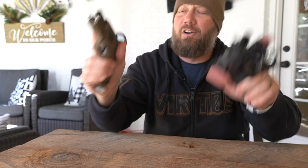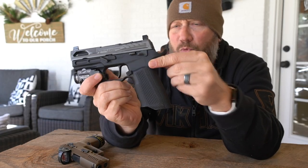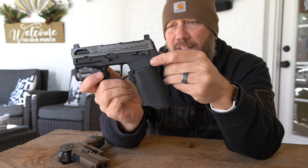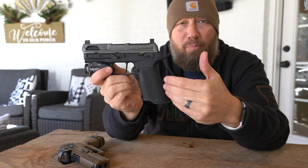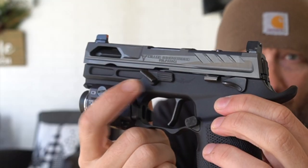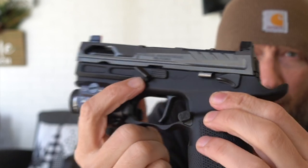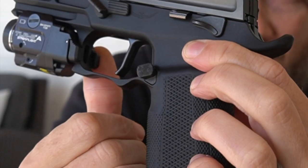Before we get started, both of these are unloaded. So I did a video on this custom P320 a week, week and a half ago maybe. If you're interested in that, I'll put a card right up here on the screen — I've got a full parts list if you want to see everything that's included on this gun. In that video, I showed the takedown lever replacement from Align Tactical as well as the extended offset magazine release.